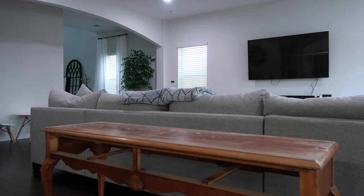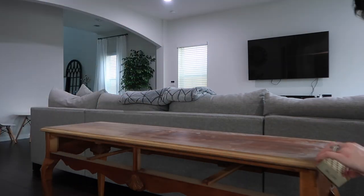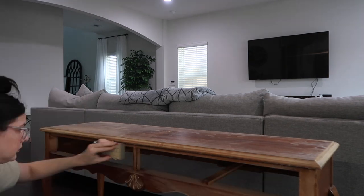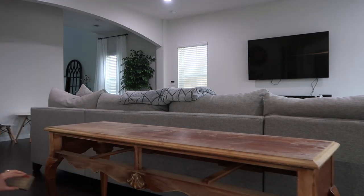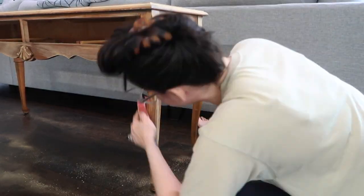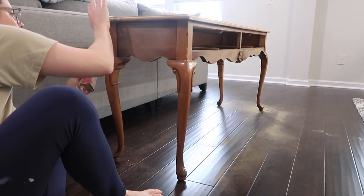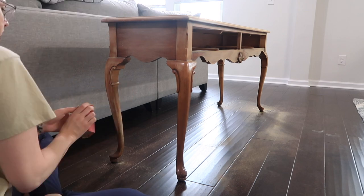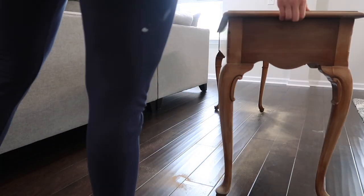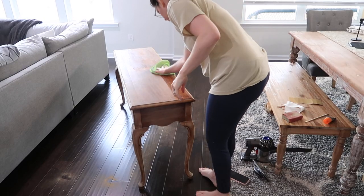We're going to go ahead and sand out this whole piece of furniture now before we start painting. It's important to sand your piece — you want to just give it a light quick sanding so that it's got some grit for the paint to hold on to. There were a lot of dings, especially on the drawers, so I really wanted to give those good sandings too so that everything was flat and ready to be painted. The old handles had left kind of embedded marks, so I wanted to sand all that flat out so we didn't have that when we went to paint.